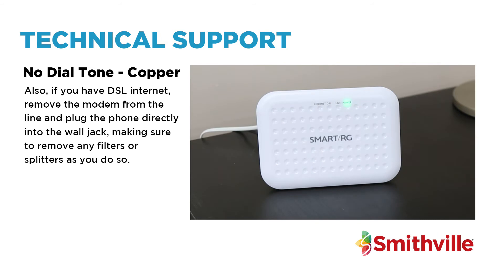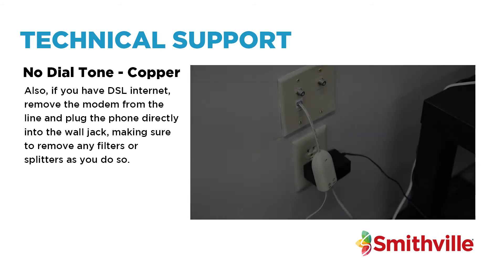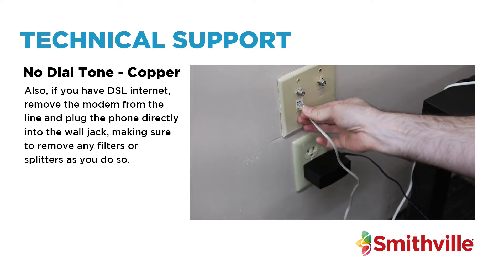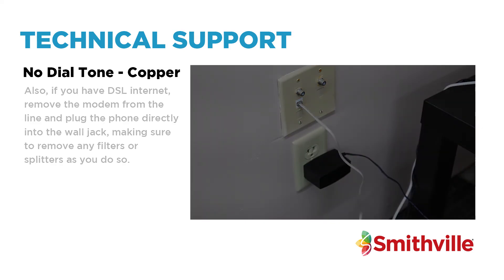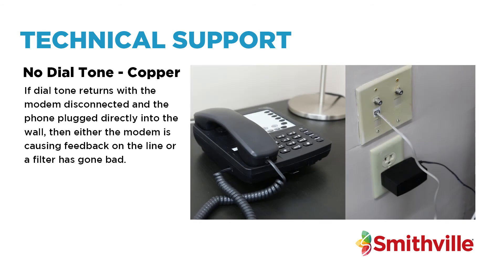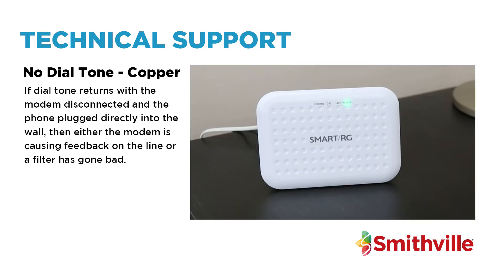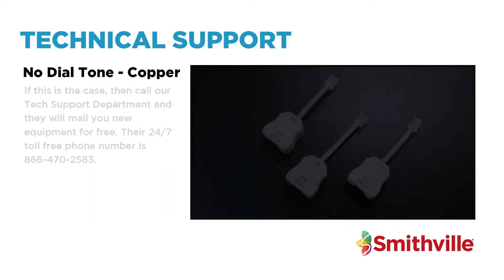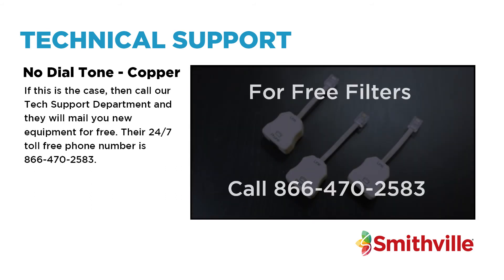Also, if you have DSL internet, remove the modem from the line and plug the phone directly into the wall jack, making sure to remove any filters or splitters as you do so. If dial tone returns with the modem disconnected and the phone plugged directly into the wall, then either the modem is causing feedback on the line or a filter has gone bad. If this is the case, call our tech support department and they will mail you new equipment for free.